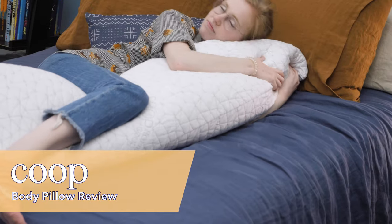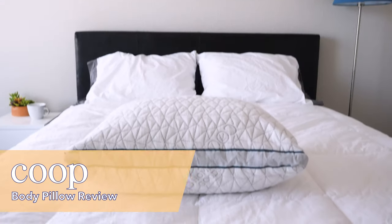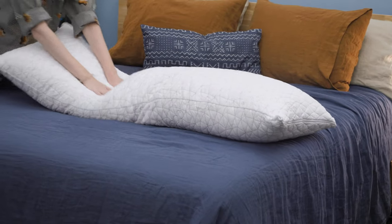Coop HomeGoods makes adjustable, washable pillows and they've also forayed into bedding accessories like sheets, mattress protectors, and even camping sets. Coop's Original Pillow and Eaton Pillow are both super popular adjustable pillow options, and in fact Coop actually incorporated over 10,000 customer reviews in multiple pillow redesigns to really create an adjustable pillow that is made for customers. So I'm really pretty curious to see how their body pillow is going to stack up compared to those two pillows.